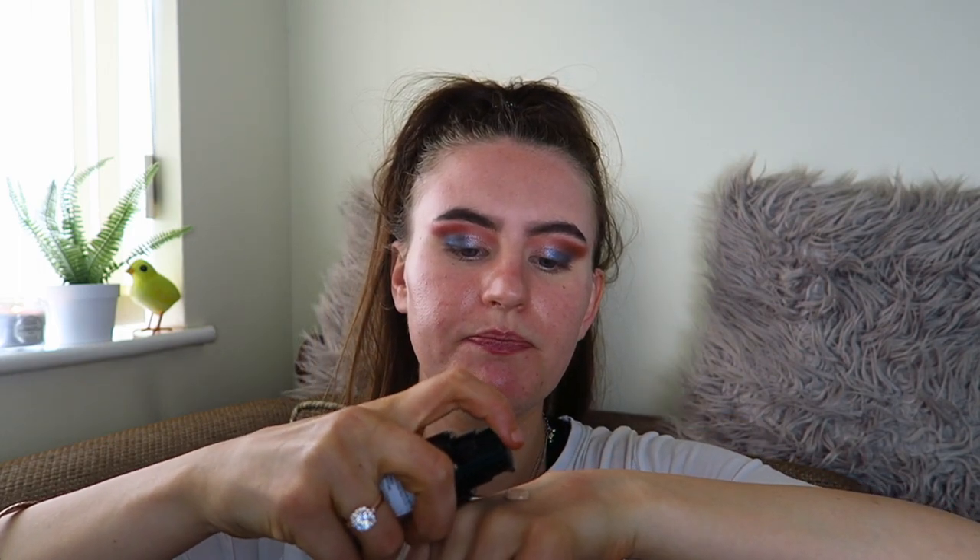I'm going to do half my face with a sponge and half with a brush so you can see the difference between the two. I'll also be doing a wear test throughout the day to show how it looks every few hours. I only use one pump of this — it's definitely a medium coverage foundation so you can use more and build it up, but I've been fine with less coverage. My skin is okay today, though I did forget to do my skincare routine last night.